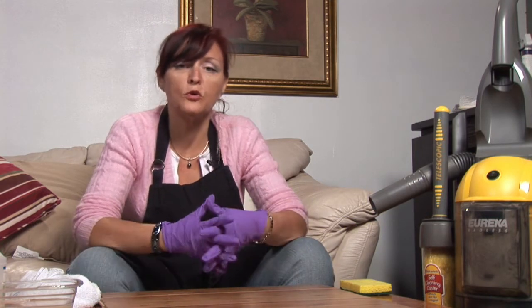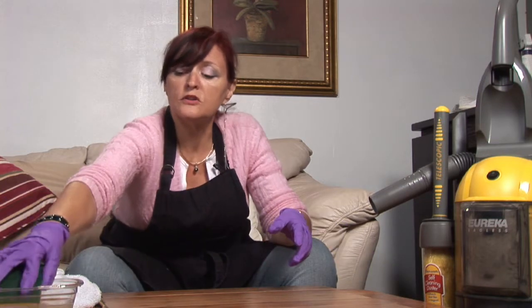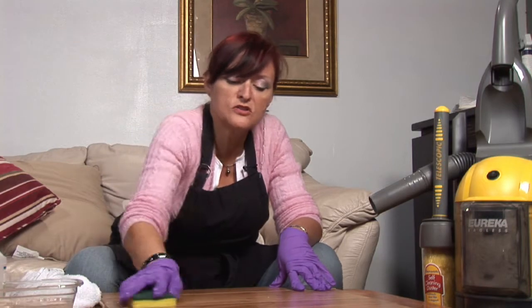Then you're going to wash your wood floor periodically. You're going to use your solution, whether it's the pine sol or your white vinegar, and use your mop. If you're doing a spot clean, you can just do that little spot.